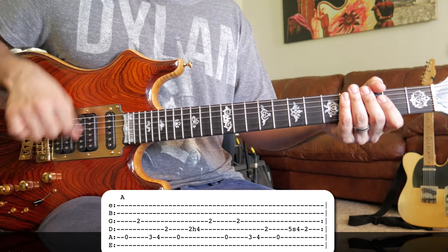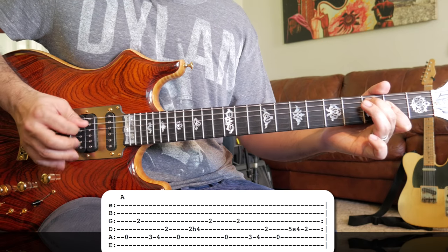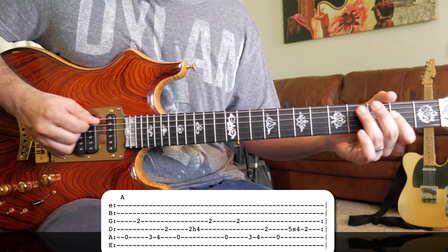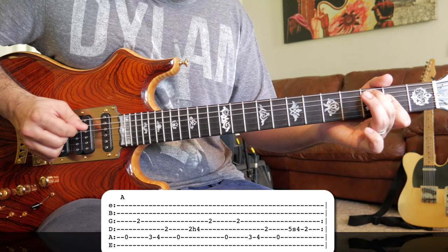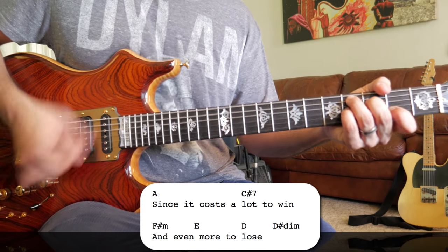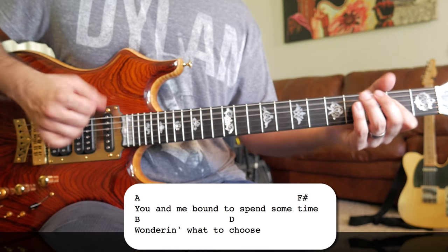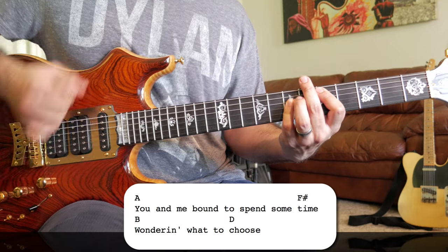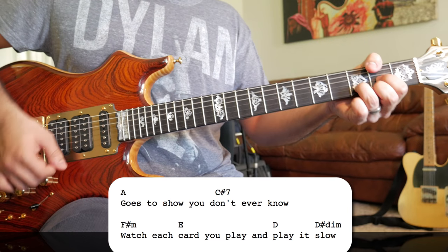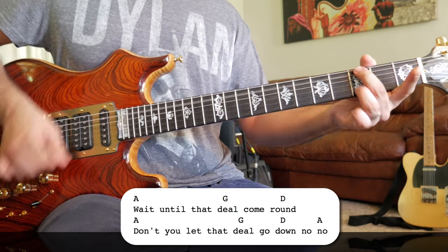A one, a two, a one two, here we go. 'It goes a lot to win, and even more to lose. You and me better spend some time wondering what to choose. It goes to show you don't ever know — watch each card you play and play it slow, wait until that deal come around, don't you let that deal go down.'